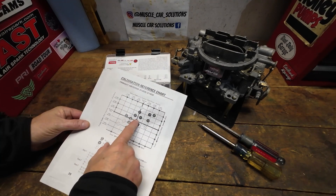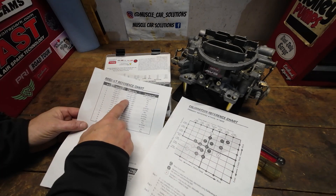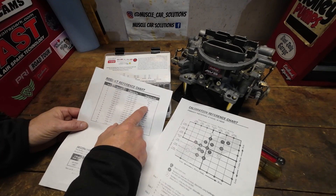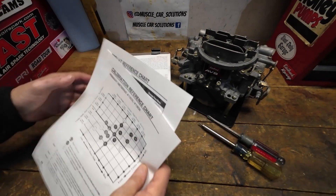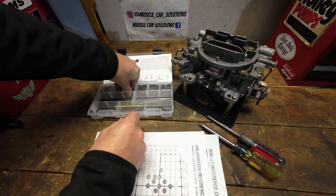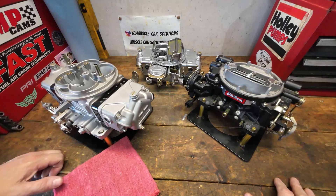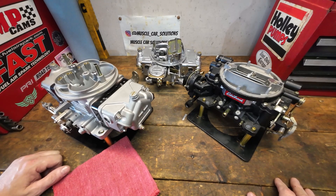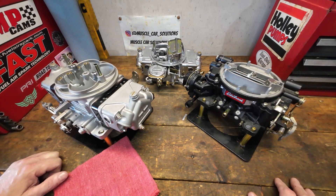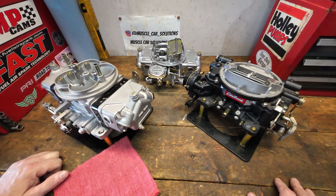Edelbrock has a nice tuning chart for their Performer and AVS series carburetors — what a great tool, because it takes a lot of the guesswork out of it. All you have to determine is what direction you want to go: richer or leaner. Take small steps — we've talked about that frequently on this channel, and it crosses over to whatever carburetor style you're using, whether it's the VRS or a 4150-style Holley. The carburetor will be much happier with small steps. At the end of the day, carburetor tuning is about getting the most out of the vehicle and engine so it runs right and operates at the performance level you need.